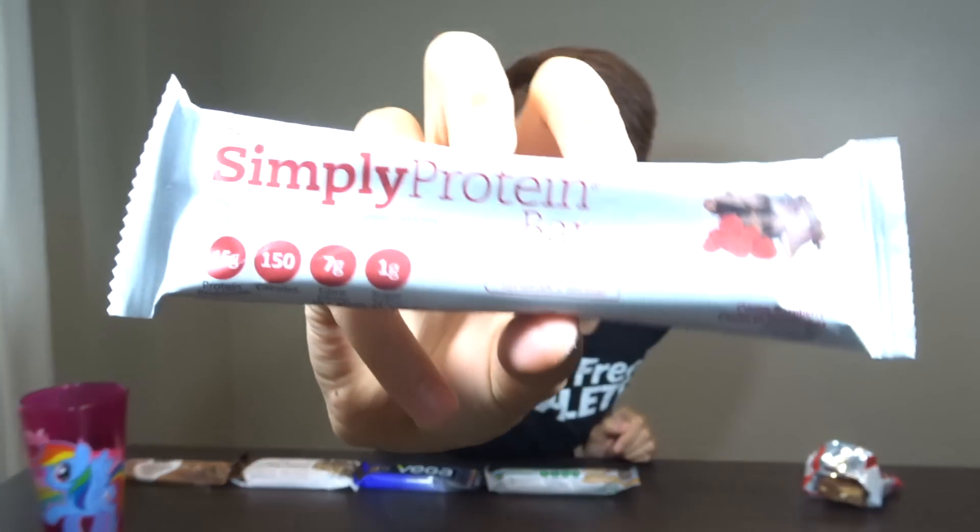Okay, so the next one we've got here is the Simply Protein Bar. This one's got 15 grams of protein, 4 grams of fat, and just 1 gram of sugar — so there's really not much sugar in here at all. This one's a chocolate raspberry flavor.